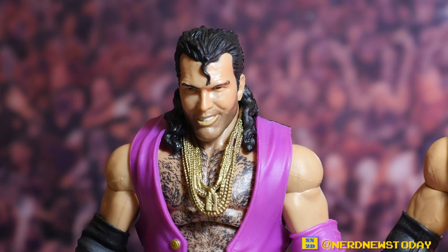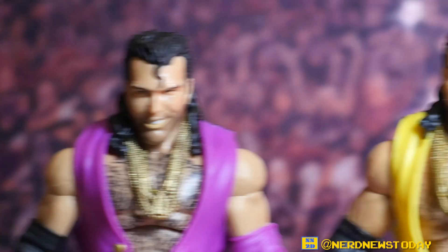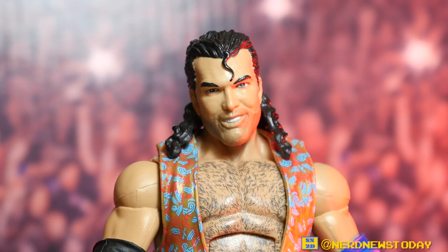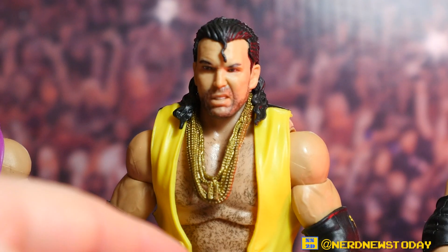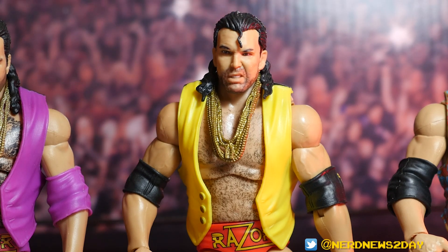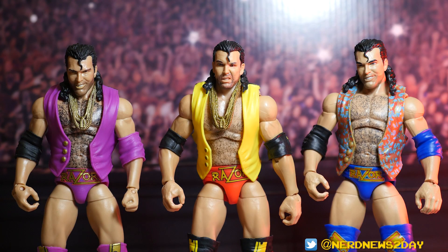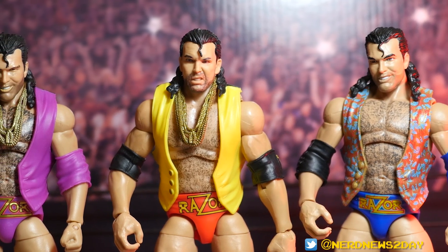That was pretty much the standard Razor Ramon head sculpt — not bad, but with room for improvement. Fast forwarding to the more recent Razor, the chest hair has been minimized but is still pretty thick, and the five o'clock shadow is a little more subtle. Then we go to the Ultimate Edition, and this is just perfect: the chest hair is exactly how it should be. The facial hair is more textured and finer in detail compared to the other two, and Mattel has really begun stepping their game up with these Ultimate Editions.